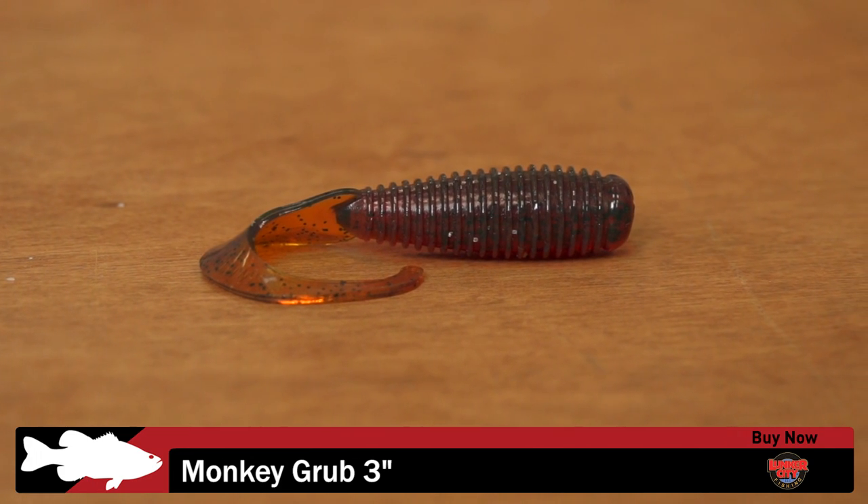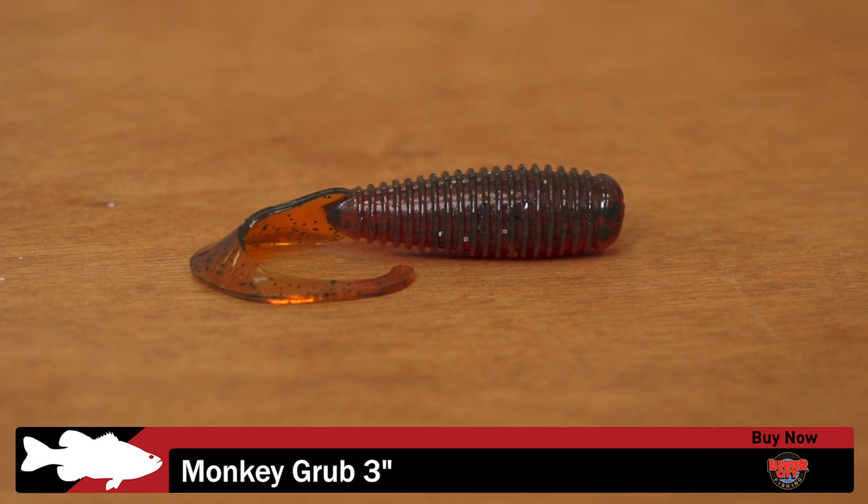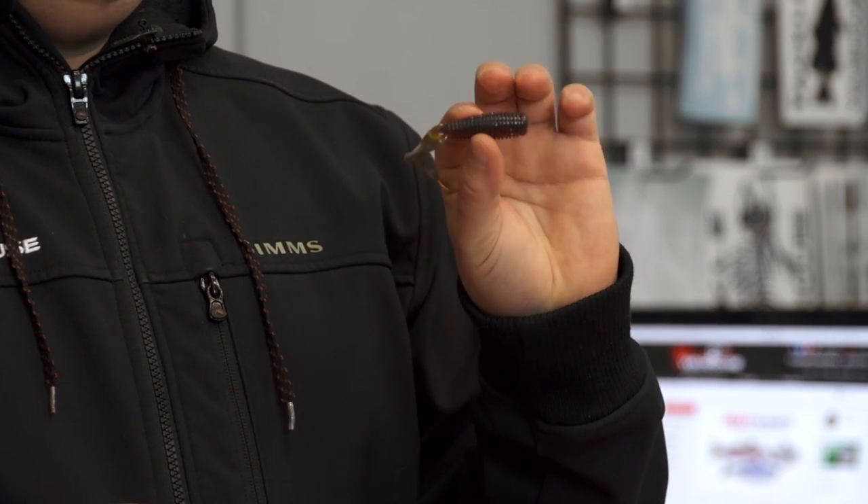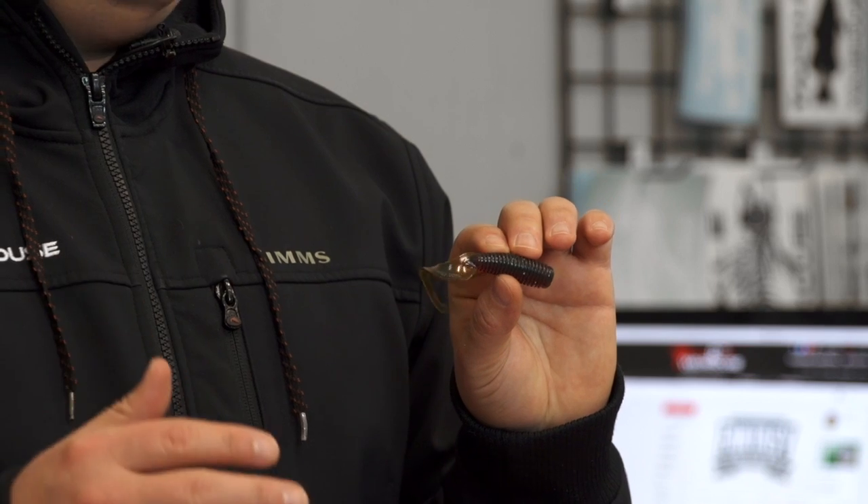Also we got a new one from Lunker City — the three-inch model of their Monkey Grub. Nice little grub, big meaty body, a lot of ribs on it, big curly tail. But now we got it down to a three-inch model for you guys doing a lot of finesse fishing.